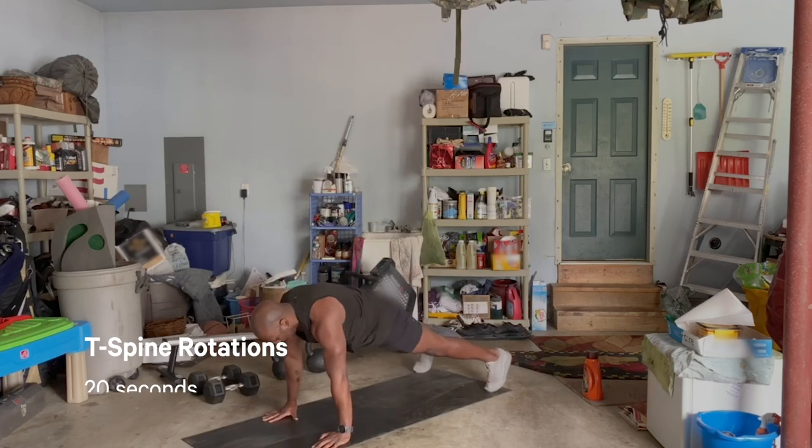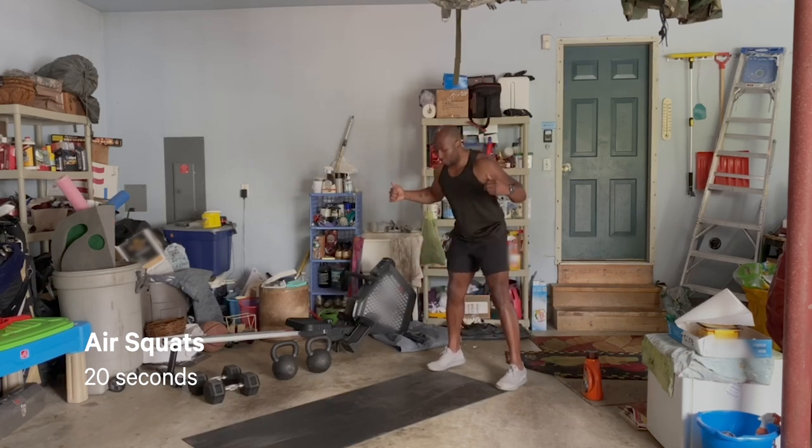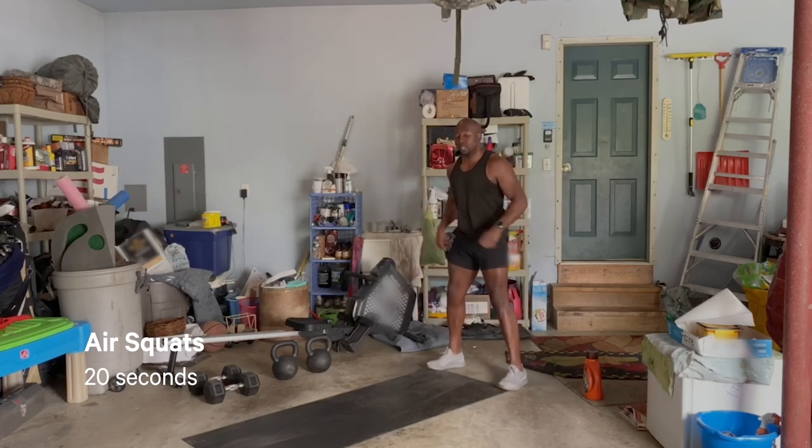I'm going to walk back to that high plank. Feet are at least hip-width apart, probably about the space of your mat. Knees go out, hips go back. Keep that chest nice and tall — try not to lean too far forward. Sit back in that chair. We're going right into our air squats. Make sure the knees are tracking over the toes. Stand up, lock the quads, squeeze the glutes nice and tight.